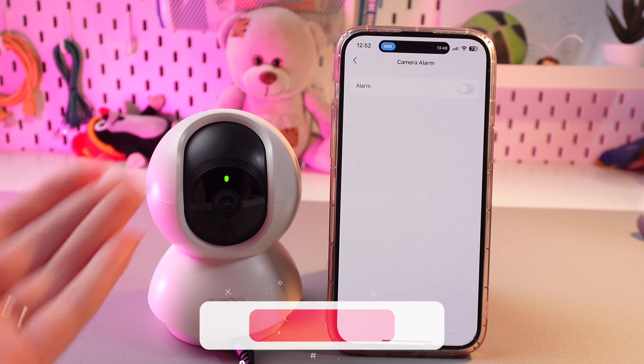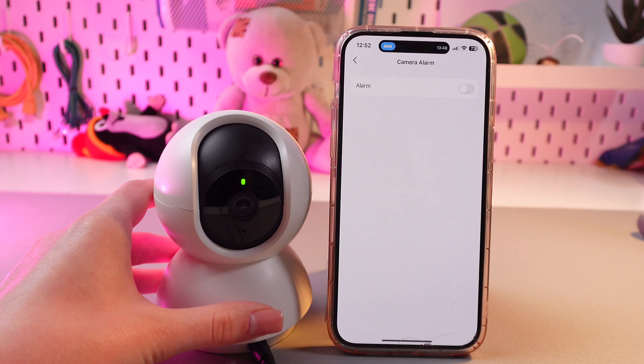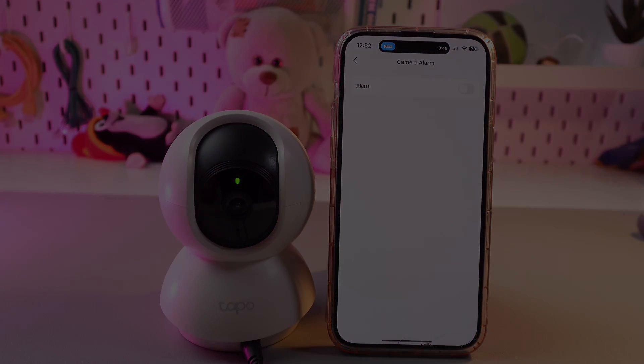And here's how it works. That was all for now. Hope this video was useful for you, and thank you so much for watching.